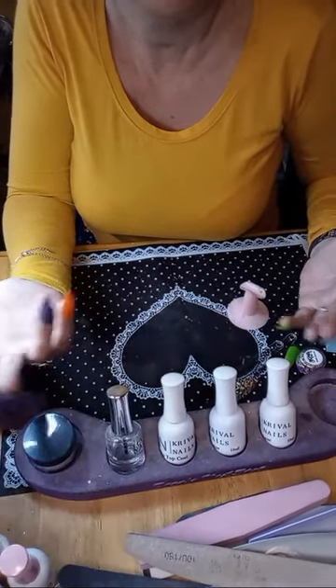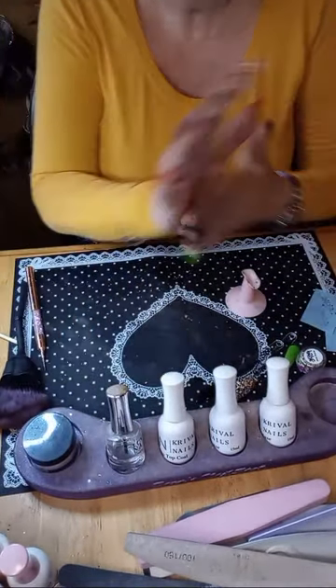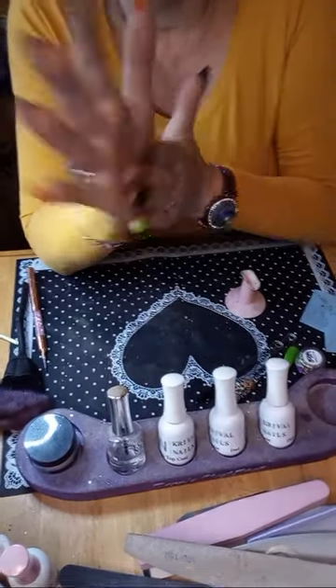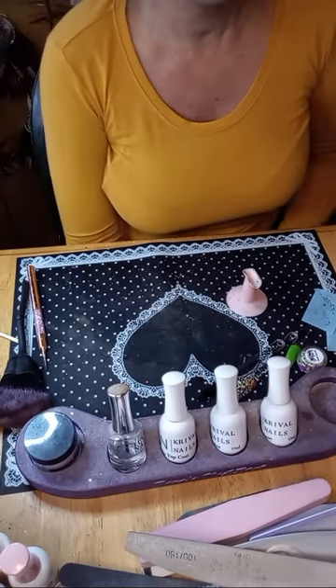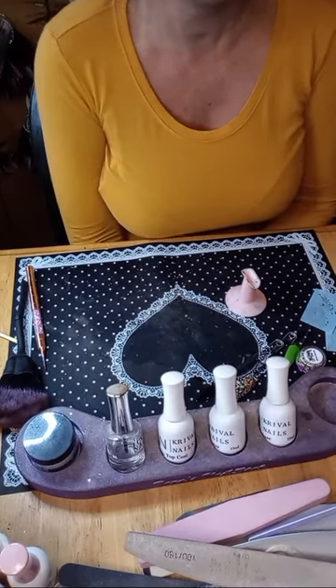I bought a milk frother, dropped it and it broke. Bought another one, same thing happened. Then my espresso machine stopped even brewing coffee — so I said, that's it, you're gone. Once I got that Keurig I was so excited because I didn't know what I was going to do.